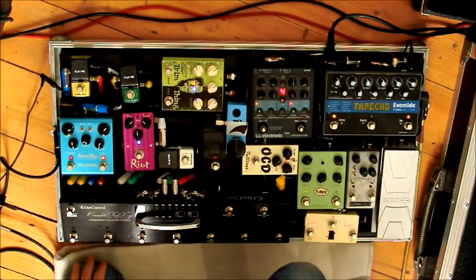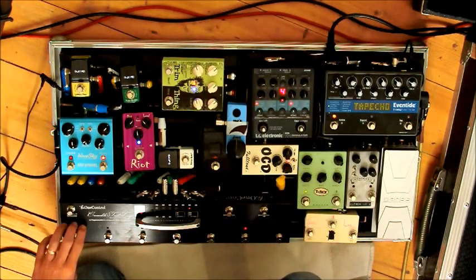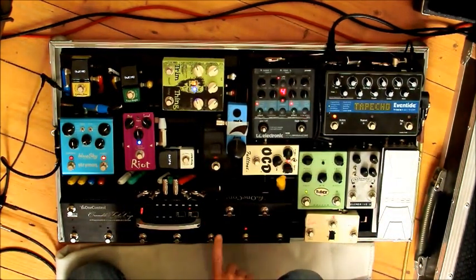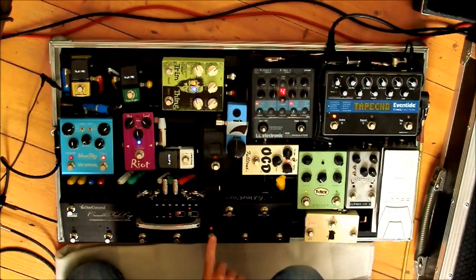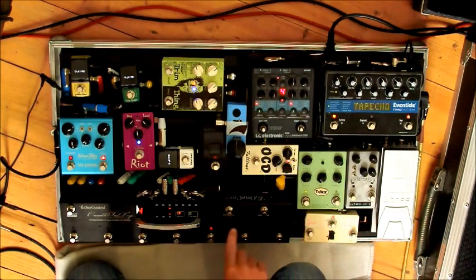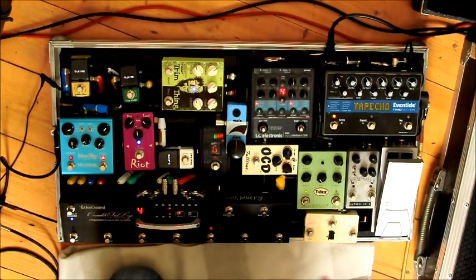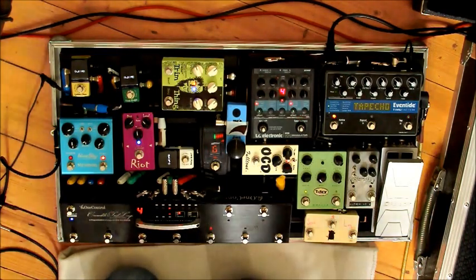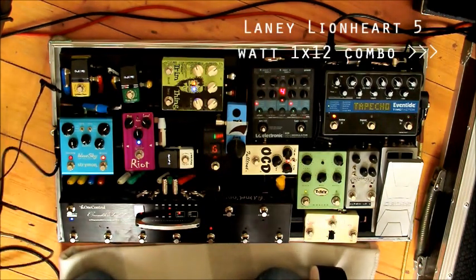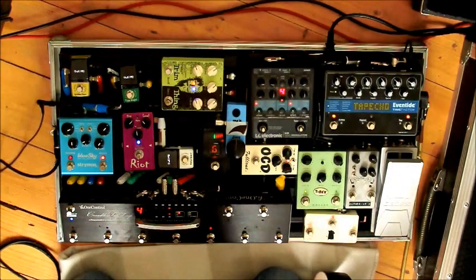Everything is controlled by the Crocodile Tail Loop, which is a programmable bypass looper. It has seven presets per bank and ten banks, so I have clean tones all the way up to all sorts. The only other thing worth mentioning is that it's going into the clean channel of the amp — I don't use the amp's distortion. And I have an extra power output on the side which I use for my RC3 for stereo looping.